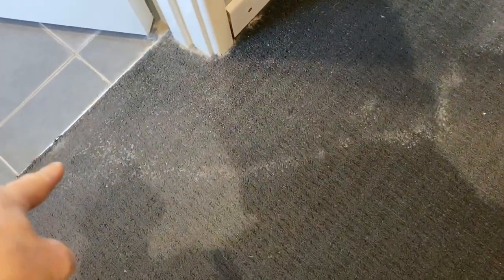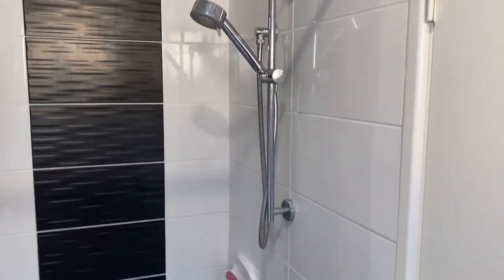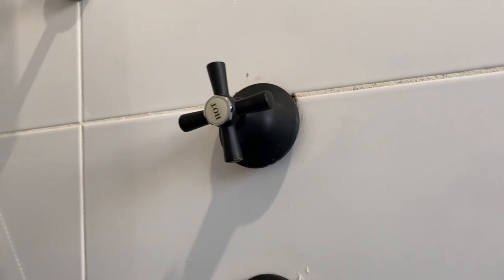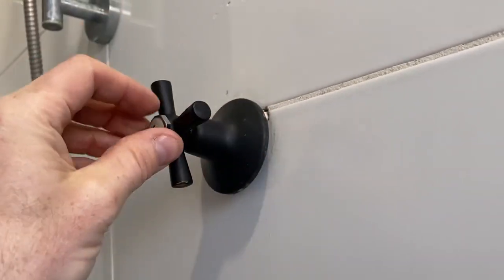Here we are in the shower in the ensuite, and the opposite side of that wall is the master bedroom. As you can see, there's a watermark line there in the carpet. Water has been leaking in that shower for quite some time. I'm just showing here a few cracks in the paint and plaster. Back in the shower, the shower rose is chrome and the taps are black, which made me think those taps have been put in like this.